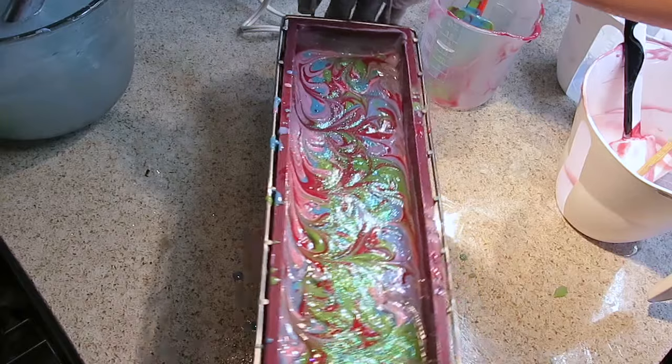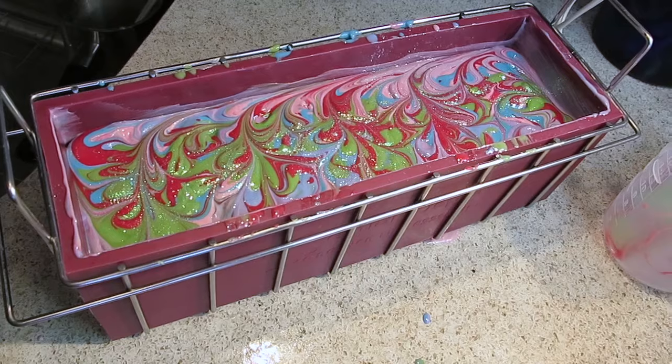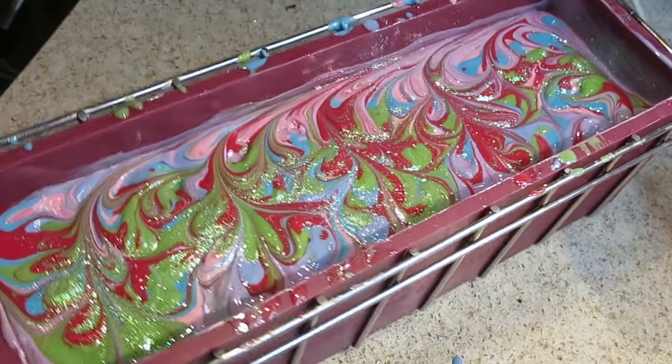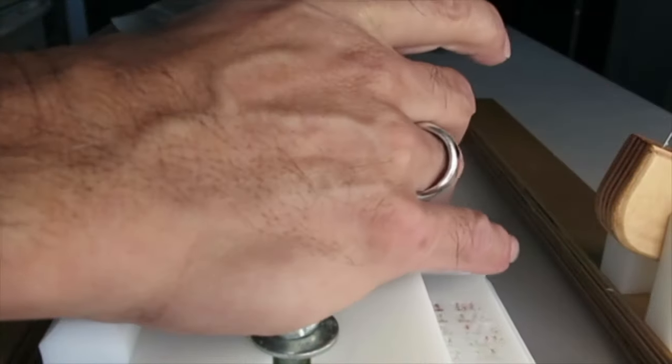And that's it — let's hold it so you can see that pretty well. This is Vibrant Soap — let's see what this looks like cut. Okay, let's see how this looks inside.